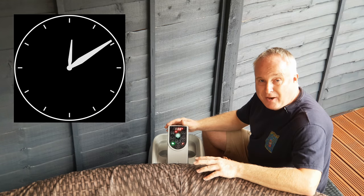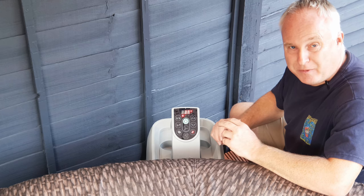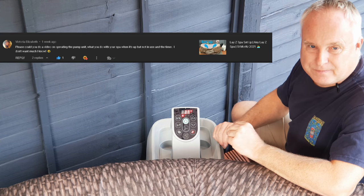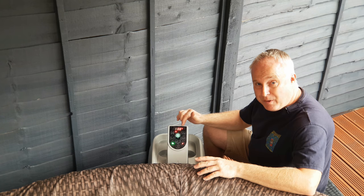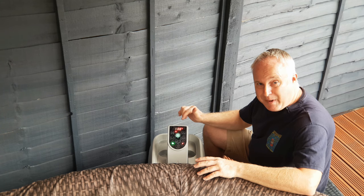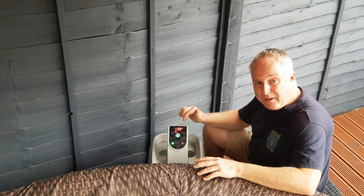Today I'm going to show you how to set the timer on a lazy spa pump unit. This was actually a request from a viewer called Victoria Elizabeth. So here it is Victoria. The instructions that come with these are utter rubbish and I firmly believe this is the best guide for using the timer that there is on YouTube. So make sure to watch it all the way through.